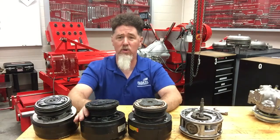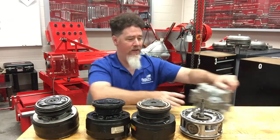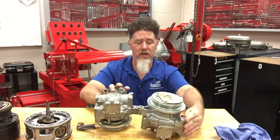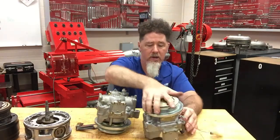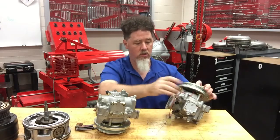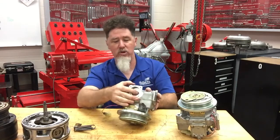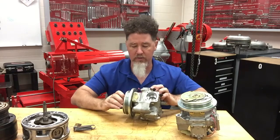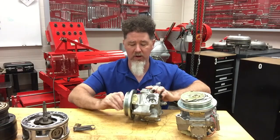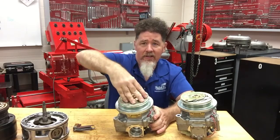GM doesn't use these compressors anymore, and a student asked whether we even need to know about them. Well, it depends — on the Japanese front we are seeing some radial four-style compressors. You can see four pistons — one, two, three, four. I popped the head cover off of one and it looks just like the old GM radial four compressor. You can actually hear it popping as the piston moves up and down — it has a scotch yoke in it.